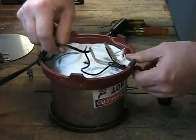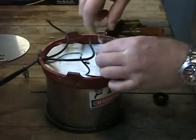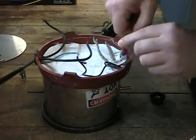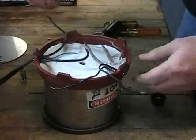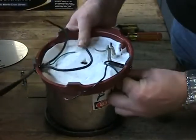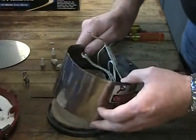Prior to removing the base from the solder pot you will need to separate the element and the thermostat lead wires from the power cord and the run light. Once all of the necessary wires have been separated you will be able to remove the base from the solder pot along with the solder pot casing ring and thermostat assembly.